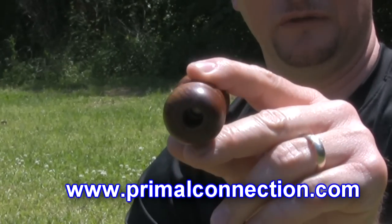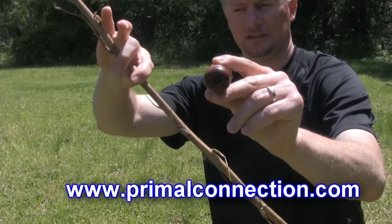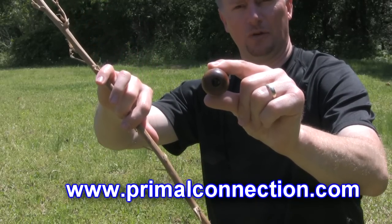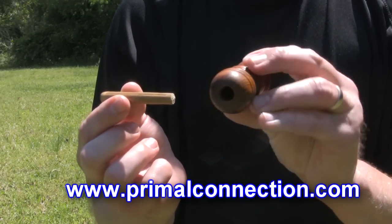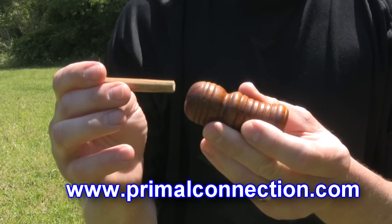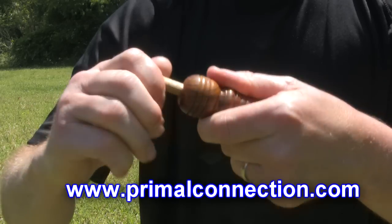Notice the socket is hollow in the center. I'm going to cut off this small piece of yucca and show you how the hand drill socket works. Here's the short piece of yucca that we cut off. The hand drill socket is hollow, so on one end of the hand drill socket, we securely place the short piece of yucca.